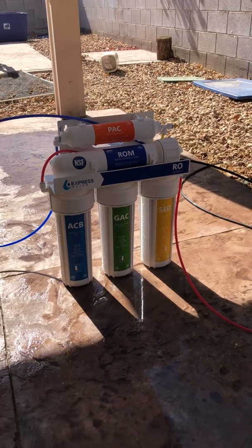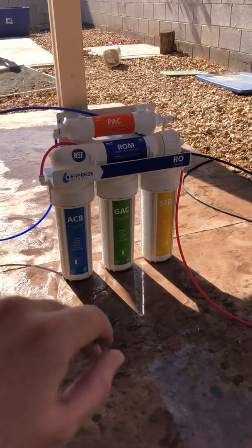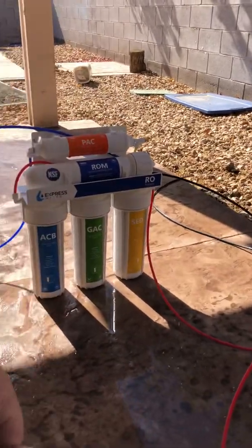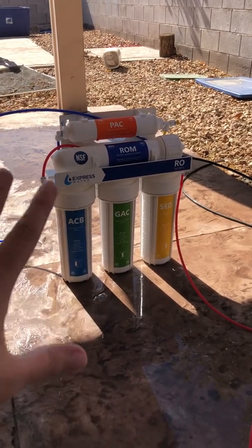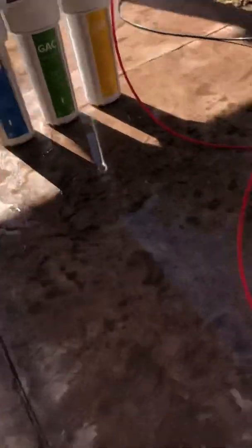You can pretty much use any of these RO systems. If they come with a tank, you just bypass the tank. I have the tank somewhere for safekeeping in case I do want to install this under my sink someday. If not, it's gonna sit out here and do what it does just like this.